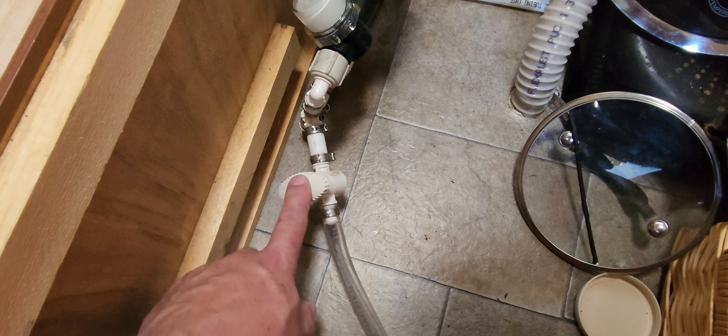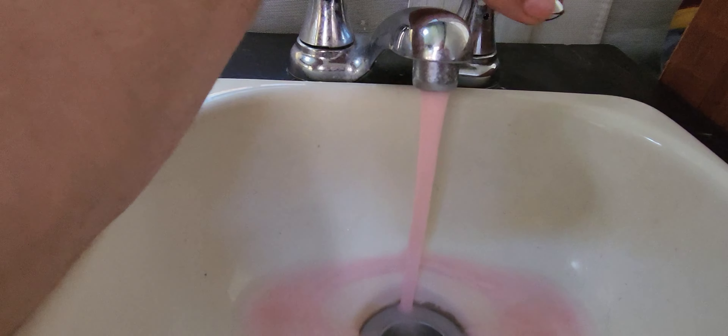The pump is on. We need to turn on the faucet to make this work. You only need to turn it on just until you see the pink. There it is. We also need to pull out the drain plug. Then we do the same thing with the cold. And that's it — she's winterized.